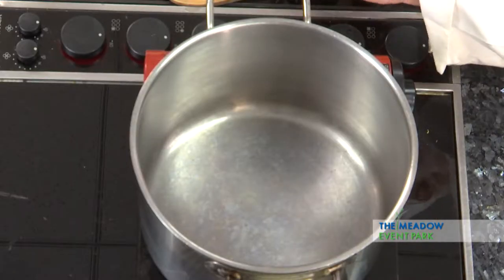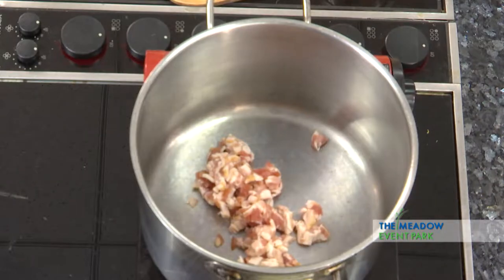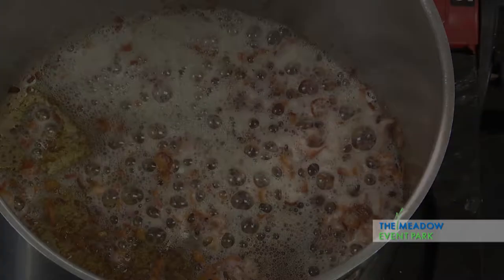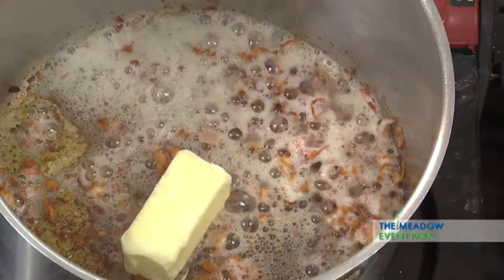I've got some heat started on the bottom of this pot. I'm going to add some bacon. We're going to let that cook until it's crispy. Now the bacon is all nice and crispy. I'm going to add some butter because we need a little bit more fat in there. You can never have too much fat.